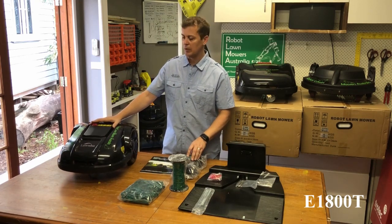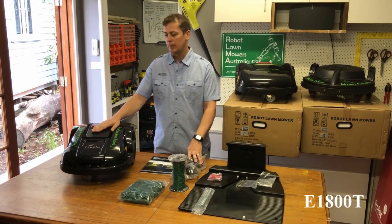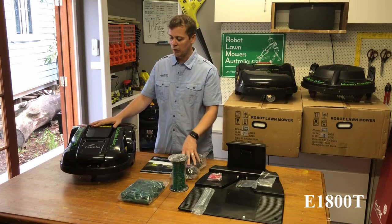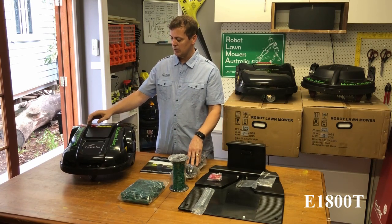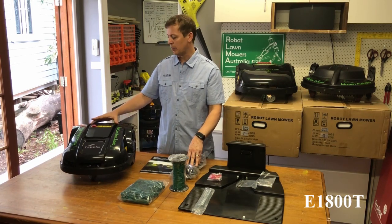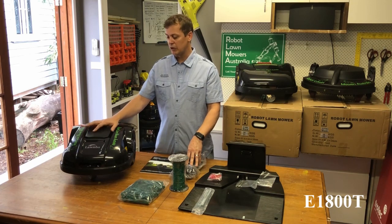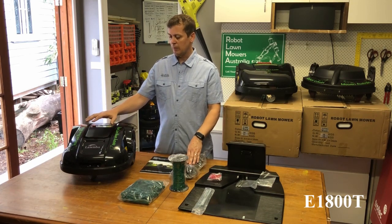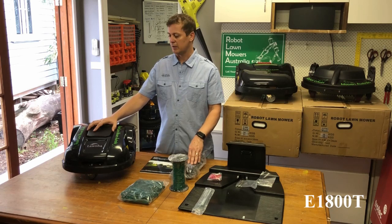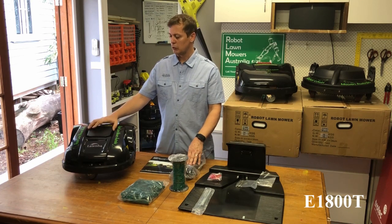The features of this unit are basically identical to the E1600. The only key difference is the electronic height adjustment. It has bump sensors, lift sensors, tilt sensors, and pressure sensors so you can't ride it. There's an emergency stop button on top and a rain sensor on the back — if it starts raining it will return home and mow again once the rain stops. It also has the perimeter cut feature, which sends the mower out to do a lap of the perimeter first, helping cut closer to the edge and minimising the time you need to use a whipper snipper.